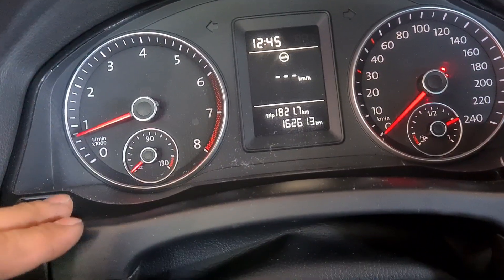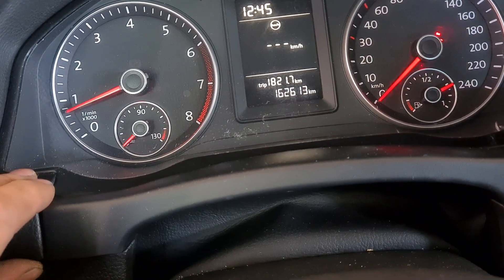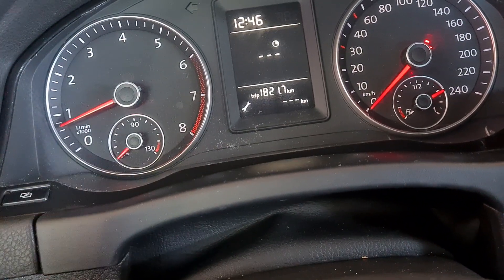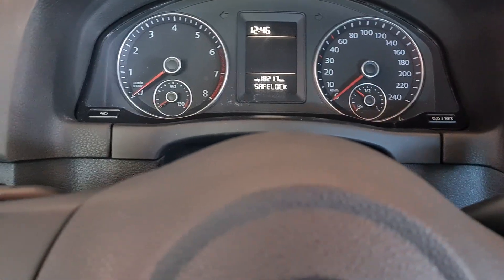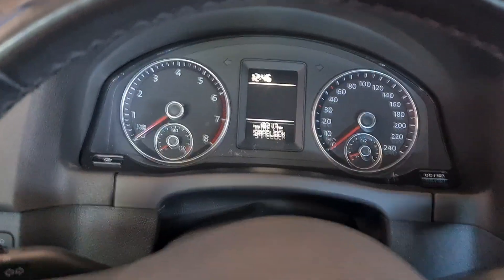Now we can check what the service display shows. It shows nothing, and the spanner is not lighting up anymore — so it's good. See you later.